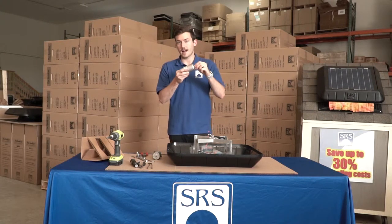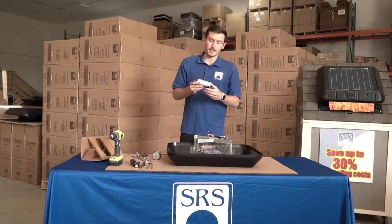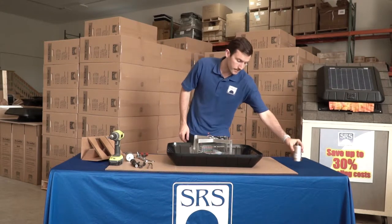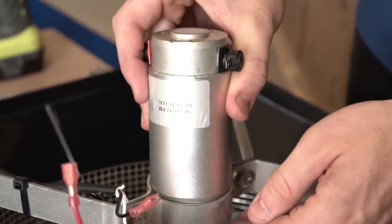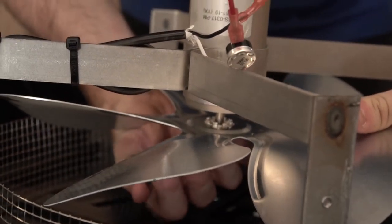More than likely this motor burnt out after years of being in the hot sun, in the hot attic, spinning — the lubrication in the bearings most likely wore out. Now that you've taken your old motor out, set it aside and grab your new motor that we just shipped to you. Place it down in the same orientation as the old motor. Now you want to secure the fan blade to that motor shaft, being careful not to bend the fan blade.